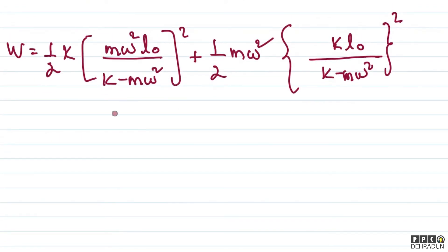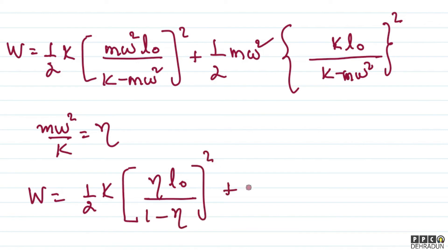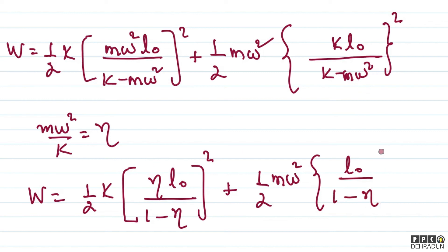To simplify further, let us define η = mω²/k. Dividing numerator and denominator of each term by k: the first term becomes ½k × [ηL₀/(1 − η)]², and the second term becomes ½mω² × [L₀/(1 − η)]². We can write the second term as ½mω²L₀²/(1 − η)², which also equals ½k × ηL₀²/(1 − η)² since mω²/k = η.